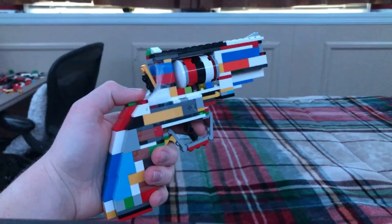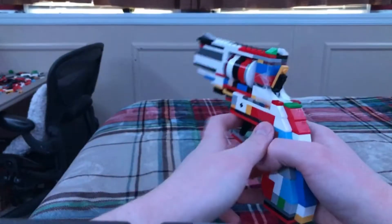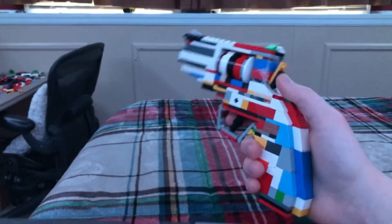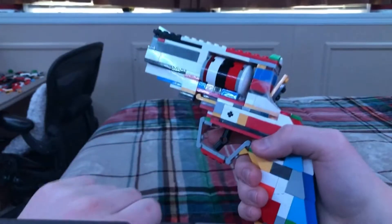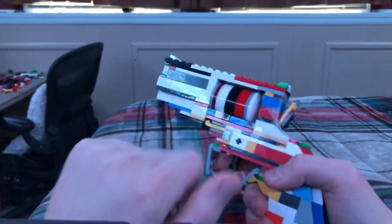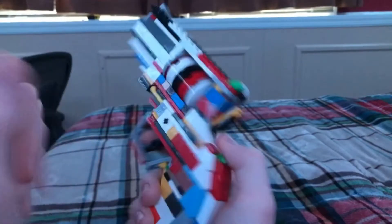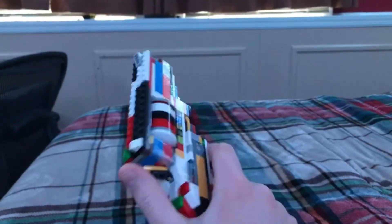This is what it looked like. My new revolver has many features including a working trigger, spinning barrel — I don't know why I said spinning barrel, I had to look that up — and a movable hammer.